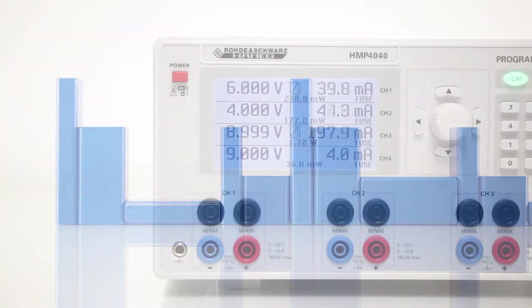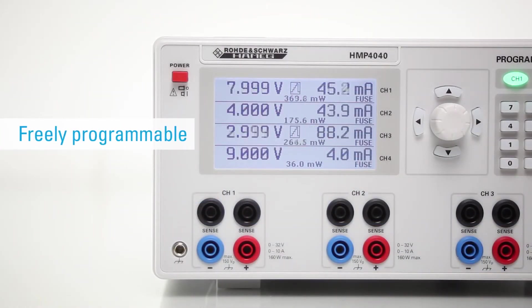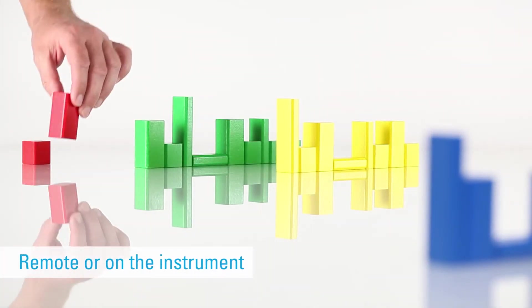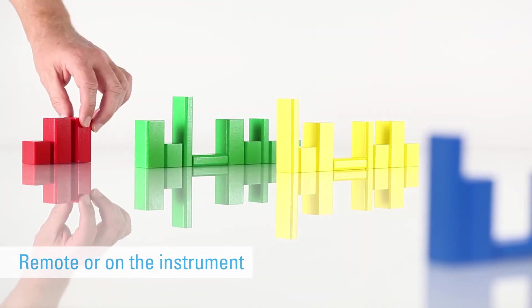Since there may be times when it is more convenient and faster to do this via keyboard, our instruments allow you to program the process either via remote software or directly on the instrument. It's that simple.